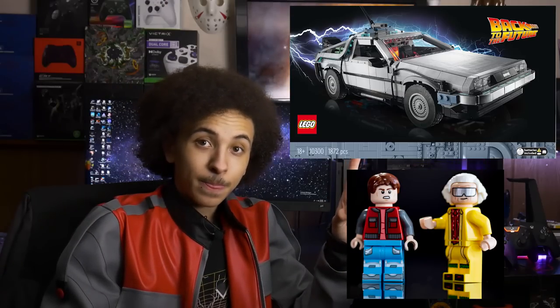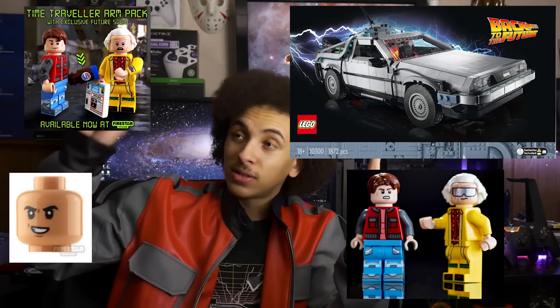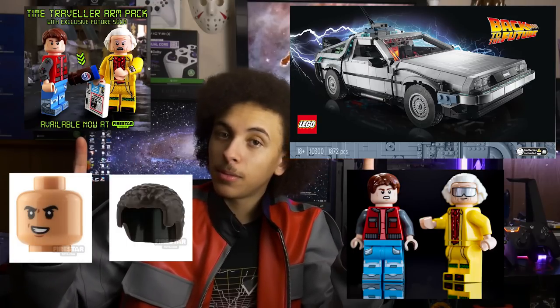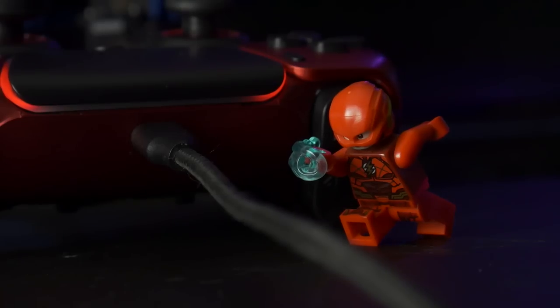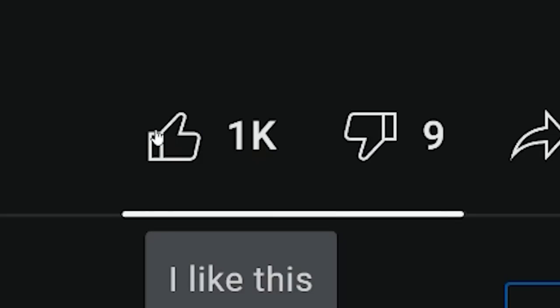We'll be talking about that on stream too, bunch of other stuff. By the way, this Lego set plus this website that made these arms, as well as this head and afro — I'm going to have my own Lego minifigure soon. Cinematics are going to look really cool. Now, if you enjoyed this video, hit the subscribe button and turn the like button blue. I will see you guys in the next video. Peace.